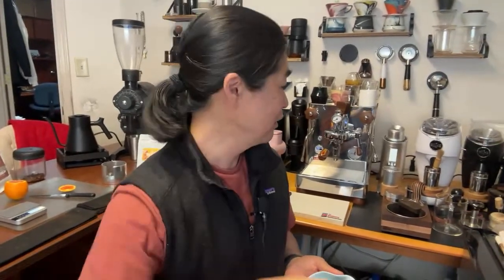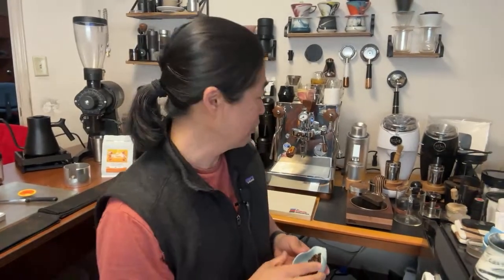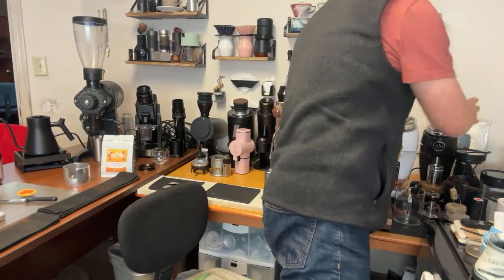For the grinder, I've got a couple of grinders here. With this coffee I've had really good success with the Niche grinder. My Niche is sitting in this corner right here, so let's use the Niche grinder. I think we're gonna have pretty good success with it. 18 grams going in.